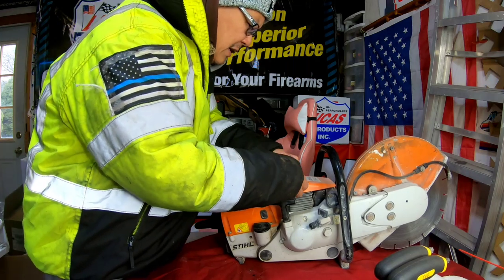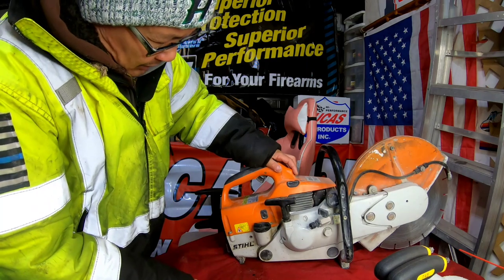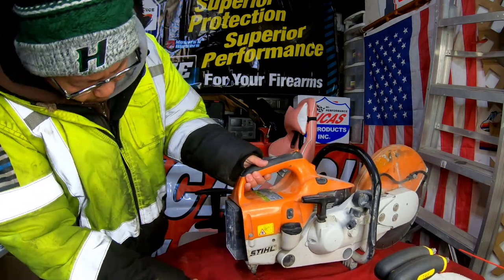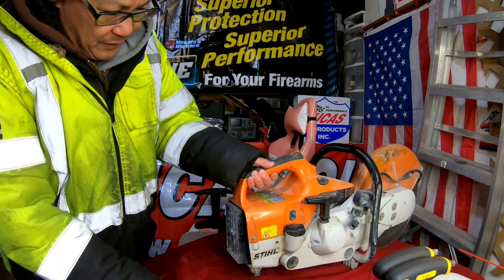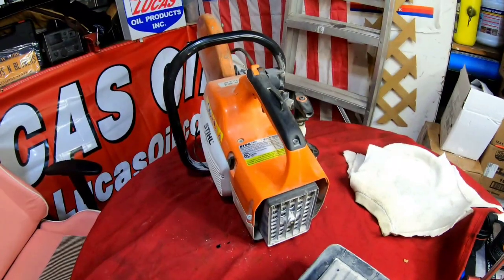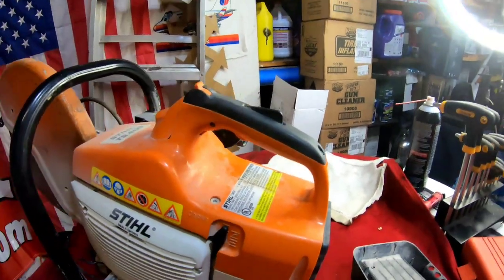There's also a compression release thing here, which I'm not too clear about, but I will try to start this. I want to try to get this air filter off and just spray some go-go juice in there first to see if it'll at least turn over. Before I do all that, I just want to do a walk-around for you guys so you can see exactly what's here.